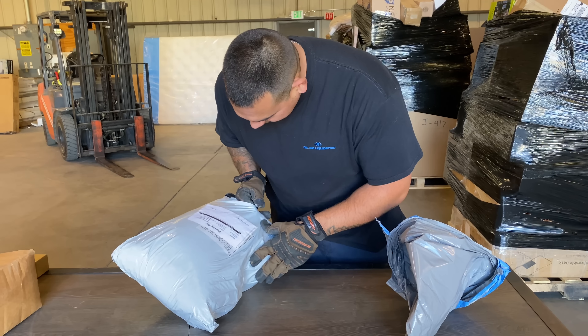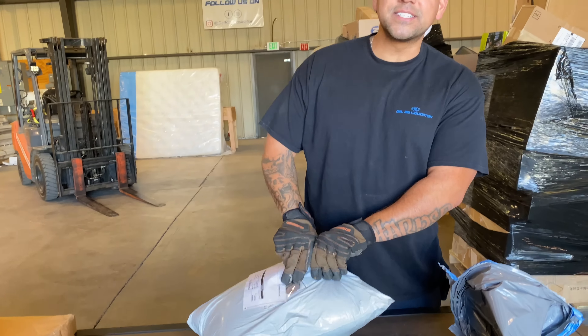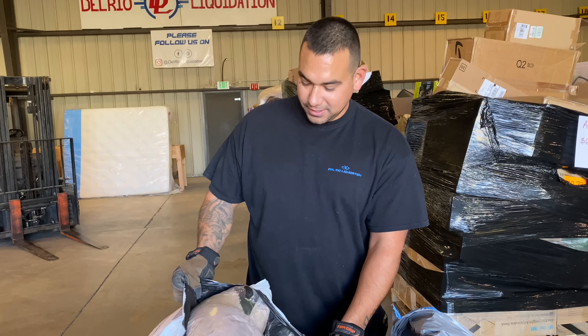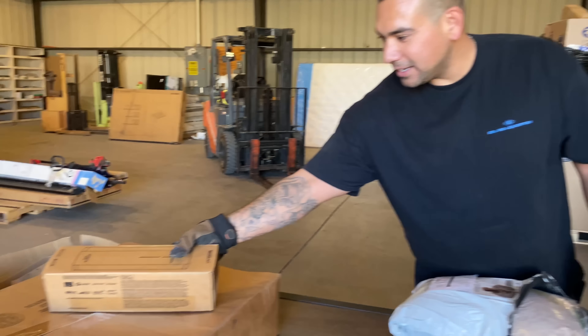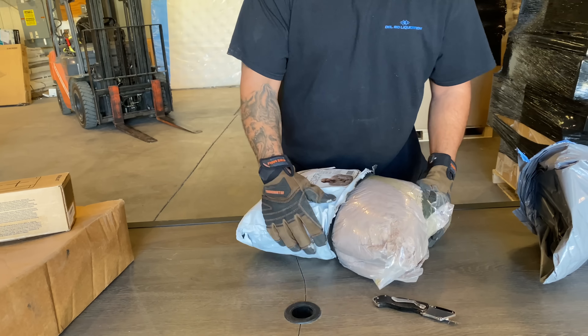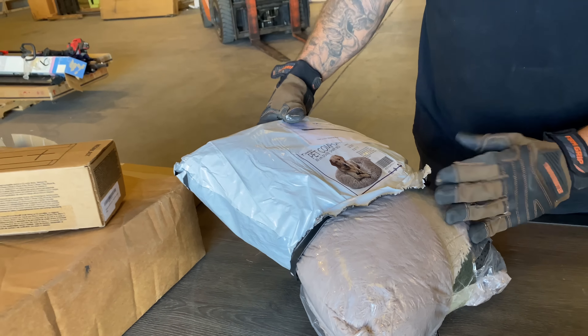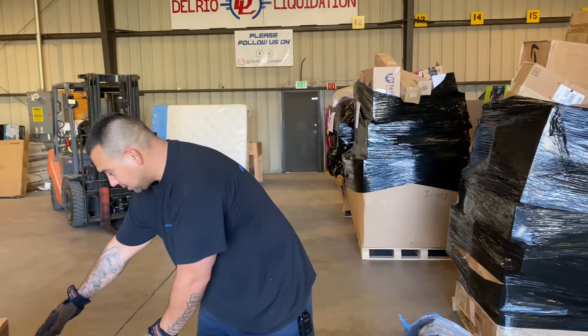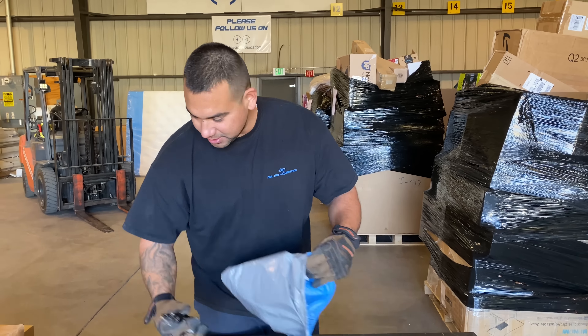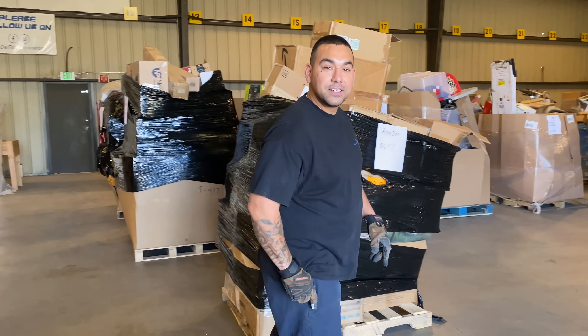This one is a mail return — let's see why it got returned. It doesn't say. You're not going to believe it — at least $100 right? $298! Mega Blast Bluetooth speaker — $298, that's pretty cool. And a dog comforter over here. Brand new. That Mega Blast was brand new. So far everything's been brand new, guys.